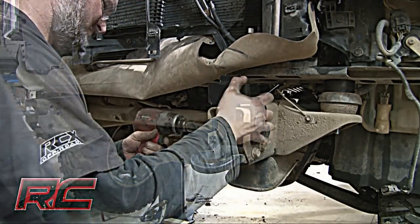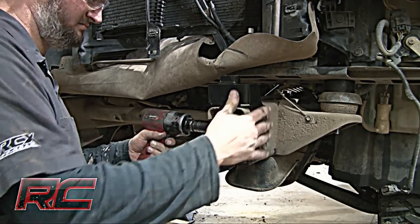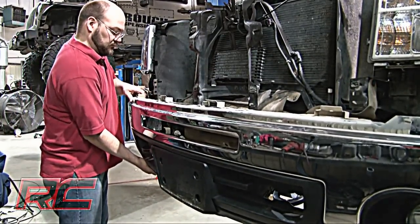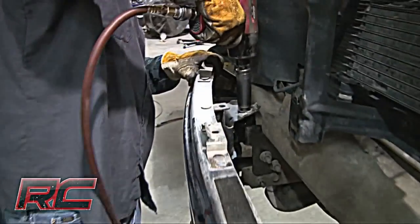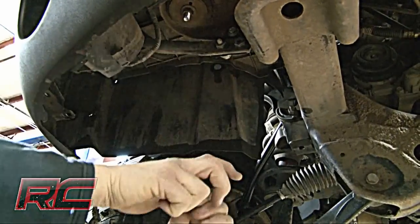Adjust the bracket up as high as it will go and tighten. Next, install the front bumper using stock hardware and adjust so that it is straight on the truck. Then install the lower bumper brackets using stock bolts.